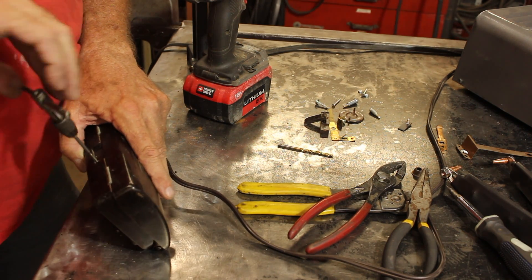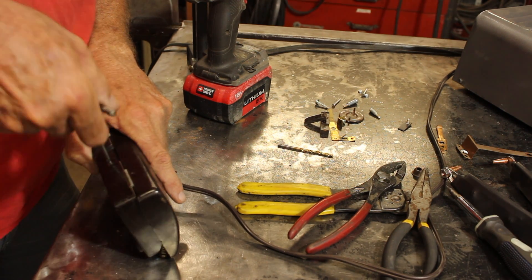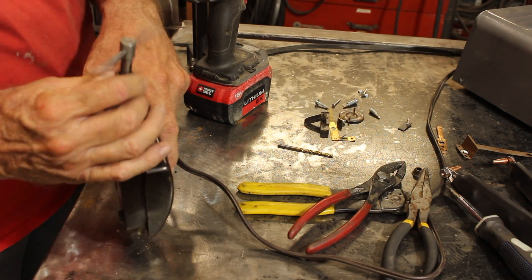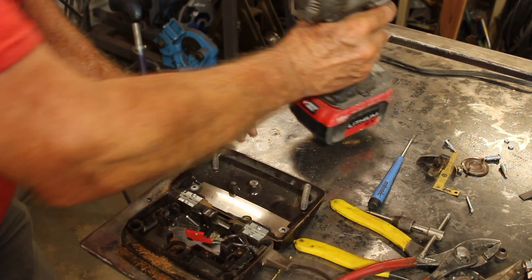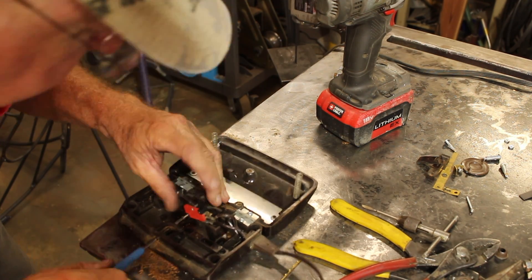Now that footswitch is pretty old and it's made of something called Bakelite. One of the cool things about Bakelite is you can drill and tap threads into it. Here I'm drilling a hole to make it easier to access the screw that's going to hold that switch in place.